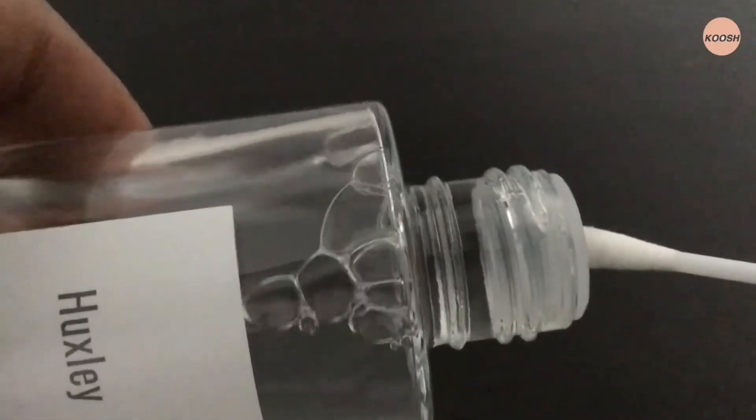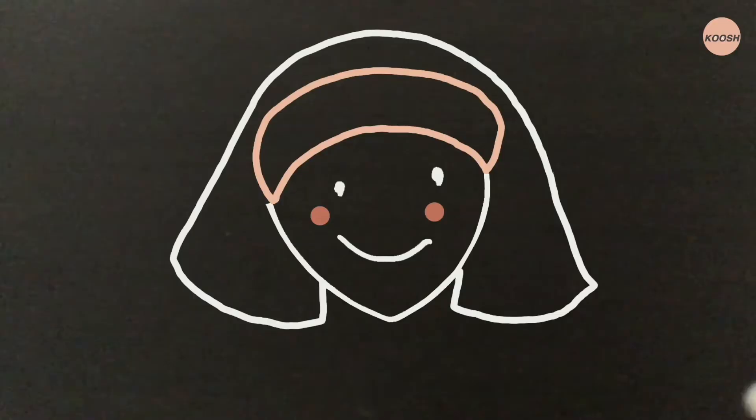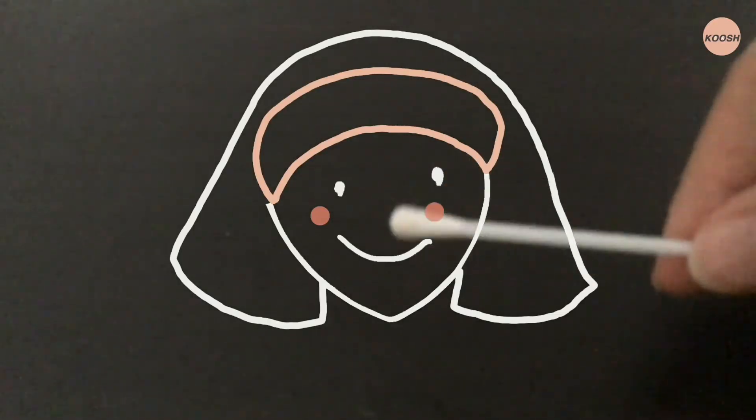I usually apply this toner right after the shower. Instead of drying my face off with a towel, I'll drop some of it on a cotton pad and swipe it thoroughly from the inner to the outer area of my face.